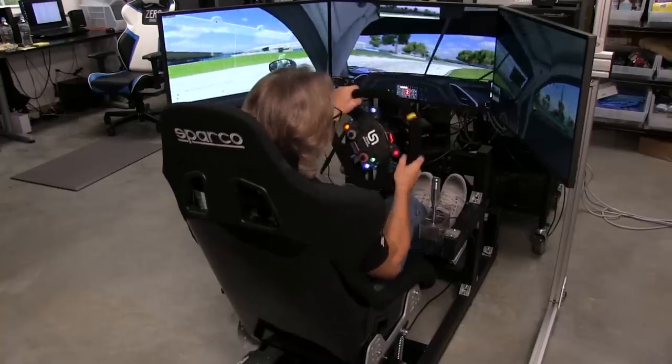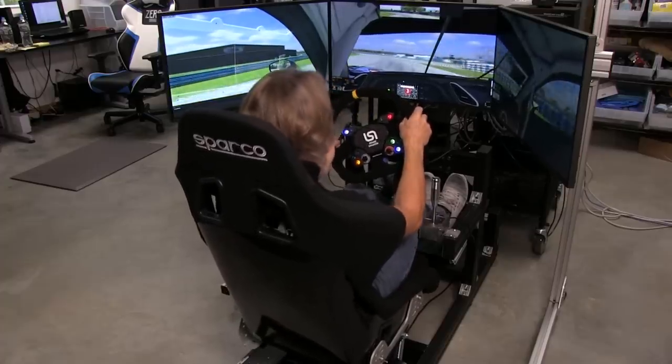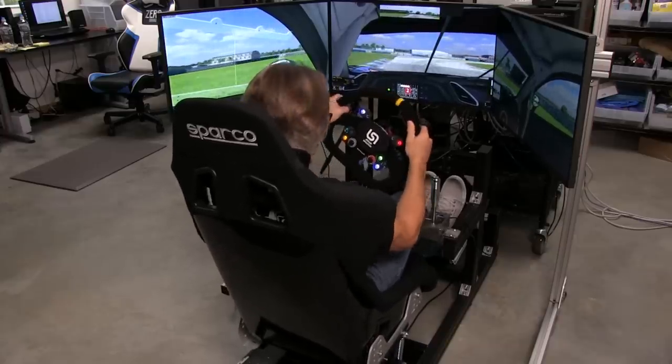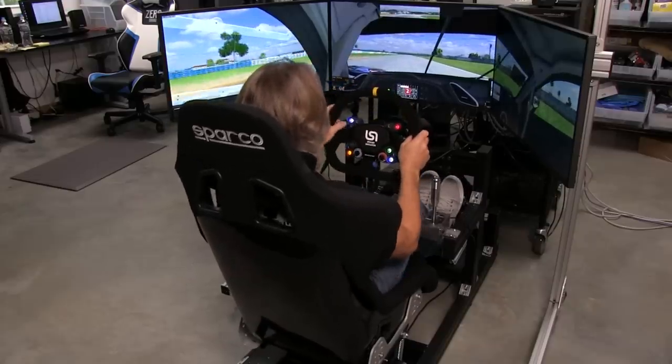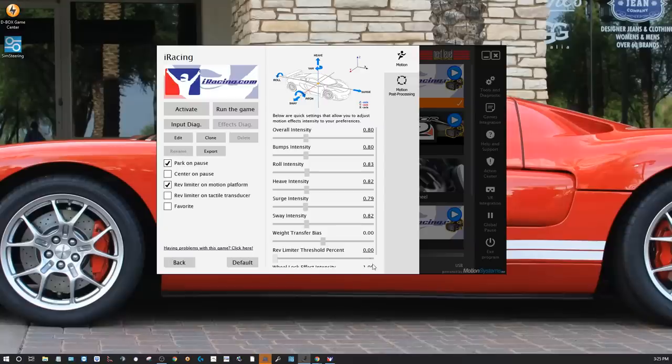This is such a nice compact unit you can mount to pretty much anything, though some fabrication and bracketry is required. It also has a cool effect where as the car slides it kind of skips and rattles you back and forth quickly, so you can feel the tires actually skipping across the pavement when losing grip. The D-Box does this a little better since the whole chassis moves, but it's not as good in iRacing as in RaceRoom or Assetto Corsa as far as that sideways skipping motion goes.